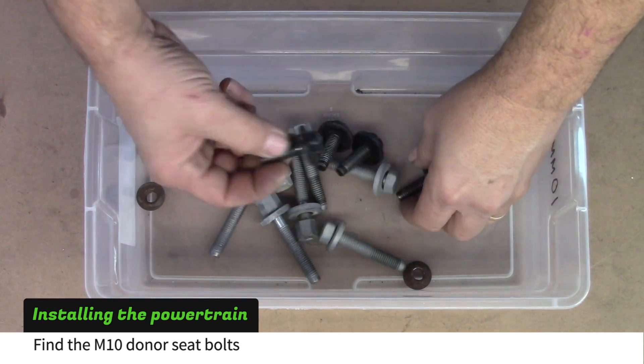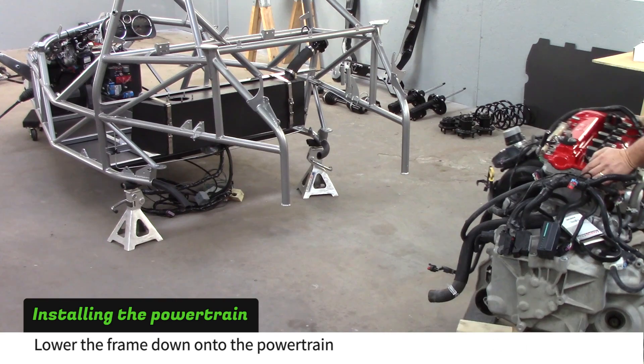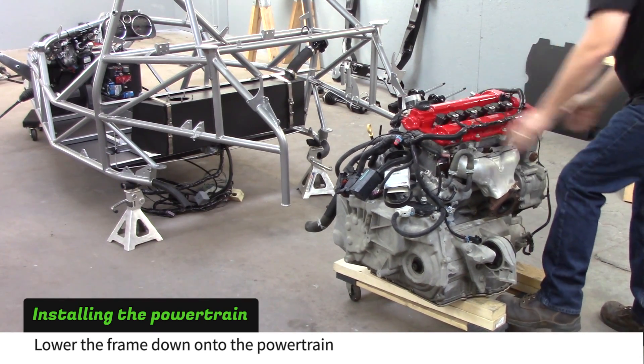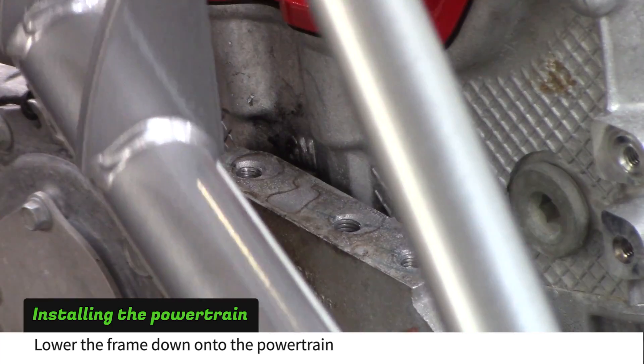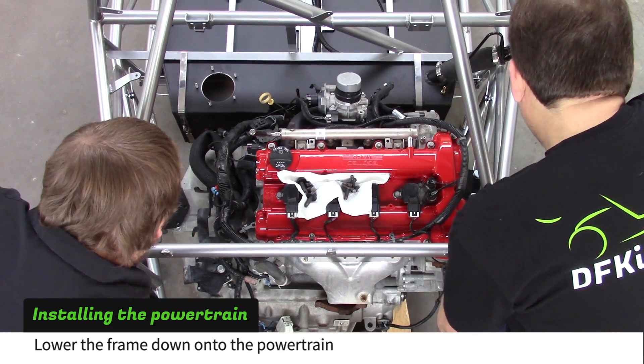Find the M10 bolts you removed from the front and rear seats of the donor. Park the powertrain behind the frame. With a furniture dolly at the front, two people can lift the frame over the powertrain. If you don't have a furniture dolly, a third person will need to carry the front. Lower the frame down until the mount plate rests on the powertrain.